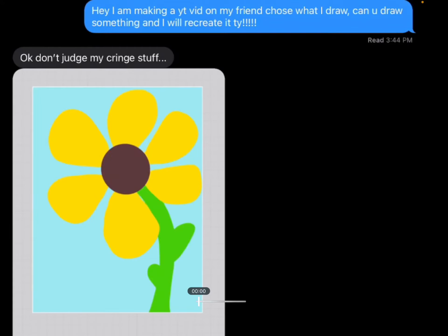I just sent my friend Bailey a text saying, 'Hey, I'm making a YouTube video where my friends choose what I draw — can you draw something and I will recreate it?' She just said, 'Okay, don't judge my cringe stuff,' and then she sent me this really pretty sunflower. So I guess we're going to recreate that first.